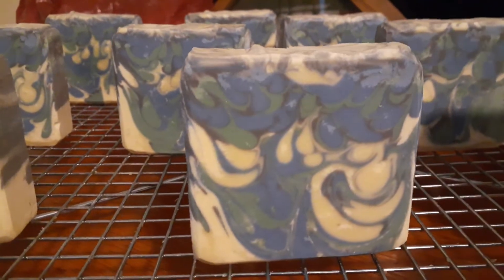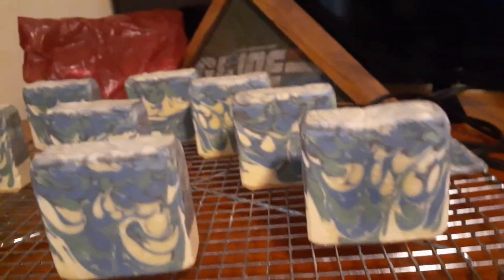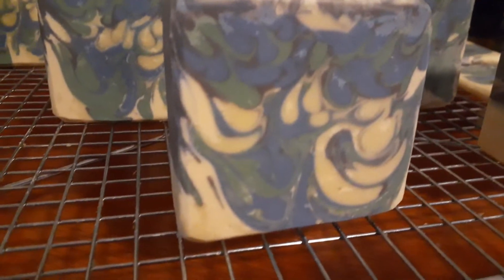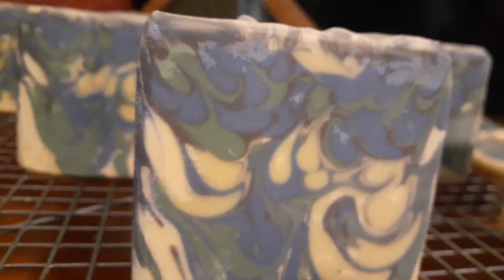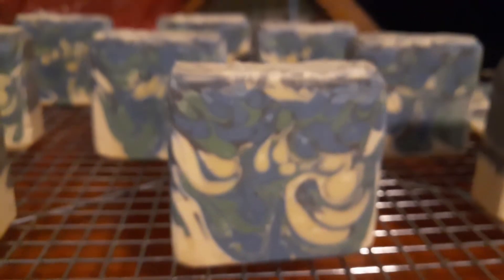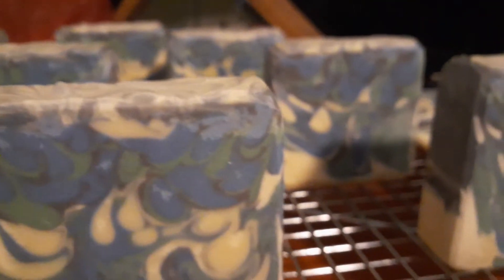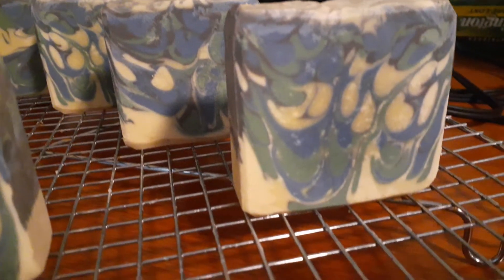It's pretty too — this was a new technique. My friend Jessica inspired me to do my own kind of swirl and this is what I came up with. I put the gray color in a little squeeze bottle and made lines on top, then dropped the green and the blue in through it, and it makes the black kind of encapsulate each of the colors. It's really cool.